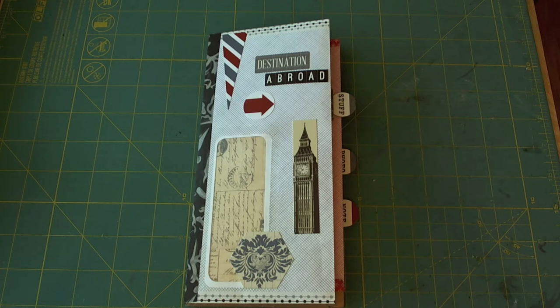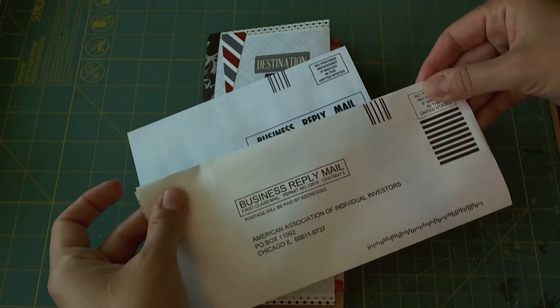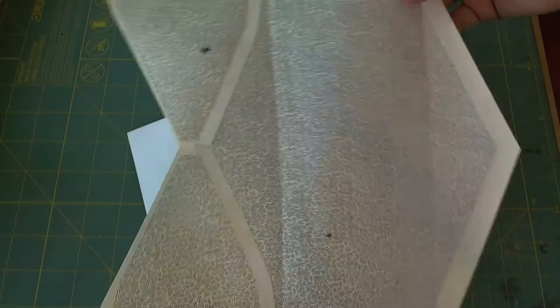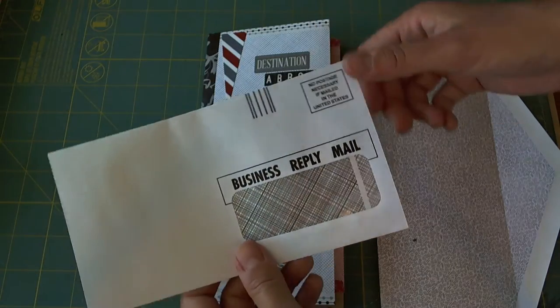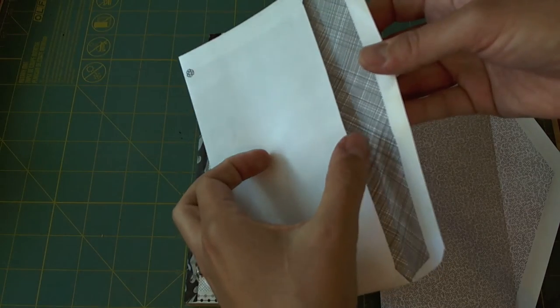Hi everyone, this is Marguerite with a junk envelope journal. I made this by collecting a bunch of envelopes that you get in the mail. Usually they are return business reply mail envelopes. I just put them like this or this, and what I would do is open them up and turn them around and use them in different ways, or not open them up and just tape them in and then use the openings as normal to put things inside.